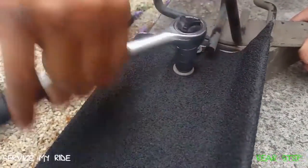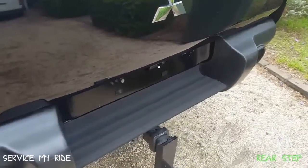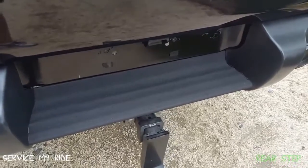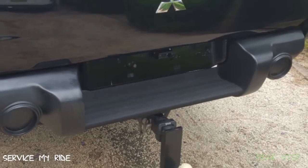Now we can put our step back together and install it back on the car. That is looking awesome — our finished product with a non-slip surface and it's also blacked out. Stay tuned and subscribe because in the next few weeks we're going to wrap our side steps in the same non-slip surface.